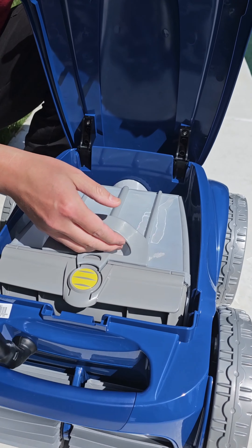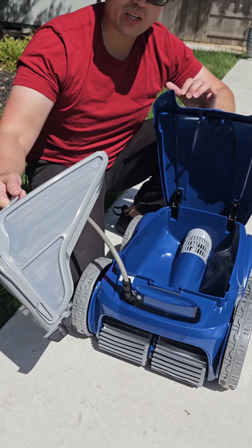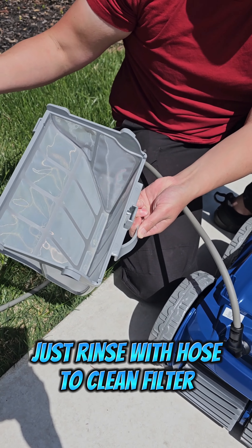What is up guys? Today we have the Polaris 9550 Sport Pool Robot, and this thing is amazing. This is one of the top-of-the-line pool cleaning robots out there, and it works exceptionally well.